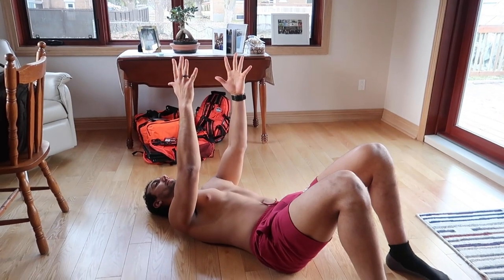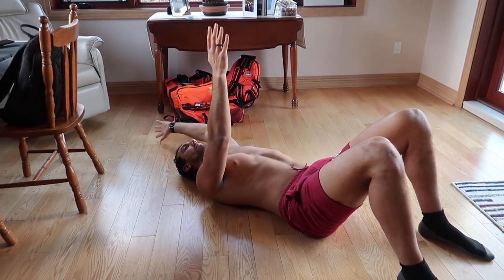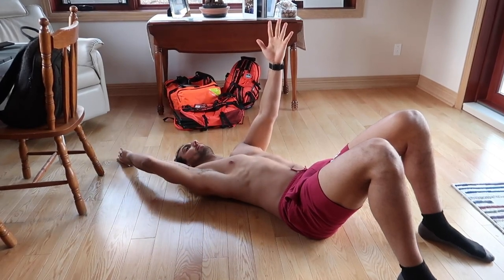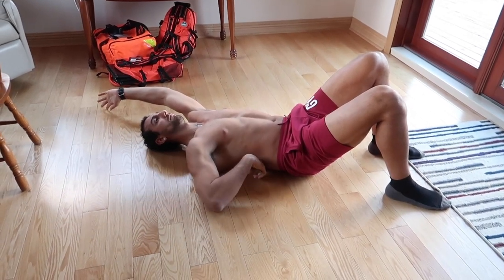Once that becomes easy, stay in that same position but bring your arms out in front of you. Retract your scaps and depress them down so you're nice and neutral. Hold that position and then challenge the core by lifting your arms up. As you can see in the video, we're on the floor trying to create stability while moving our limbs.